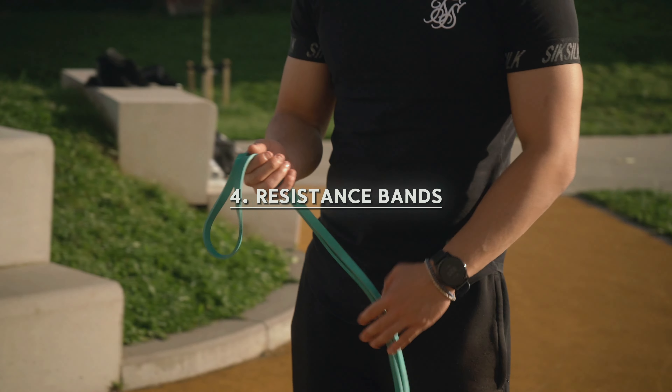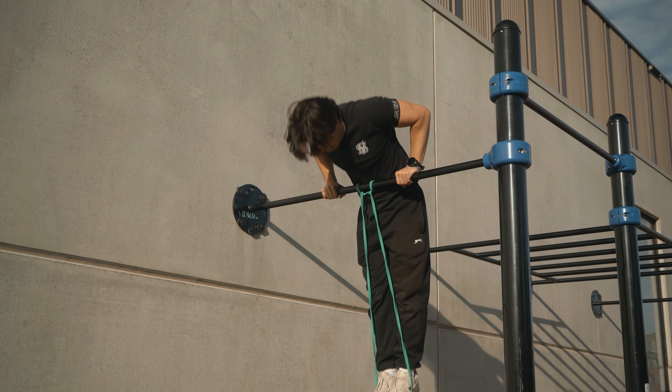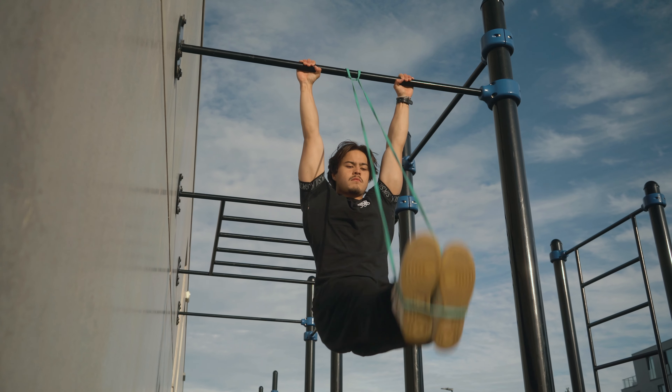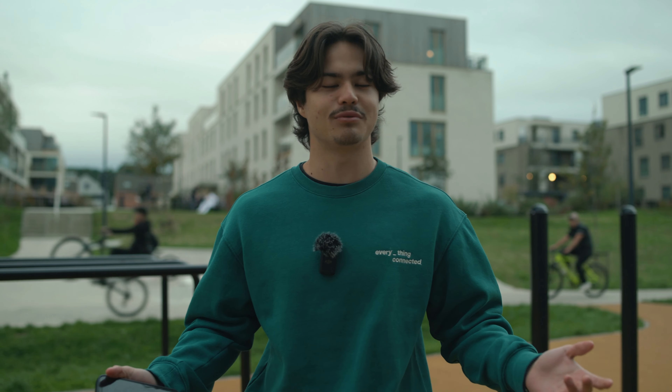To help you bridge that gap, there are resistance bands that allow you to go through the full range of motion with some assistance. These bands will be your best friend. If you're considering buying equipment, I would definitely recommend a pair — preferably a couple with different resistances. They're basically a way to give you a boost until you're ready to fly solo.